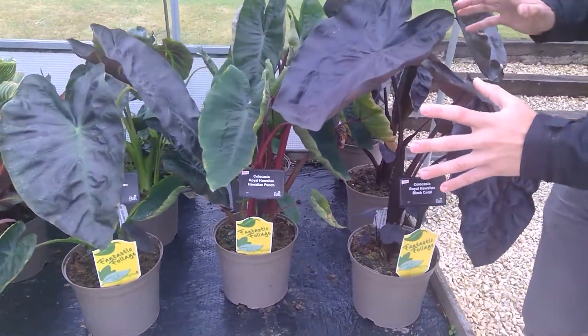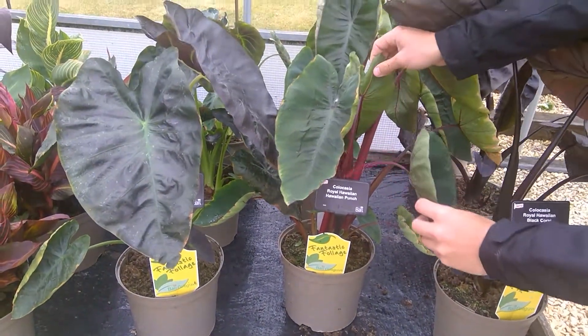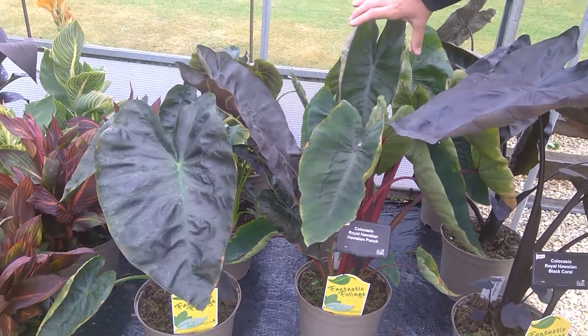Great collection of foliage varieties. We have Hawaiian Punch with a lovely red stem — it presents really beautifully, especially that new leaf that comes out.